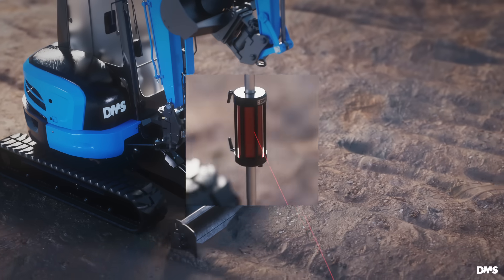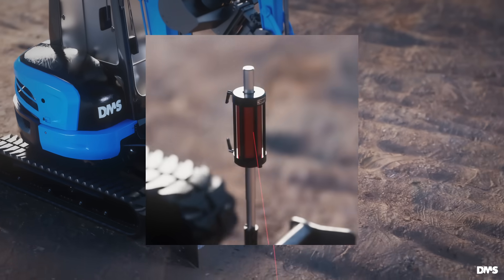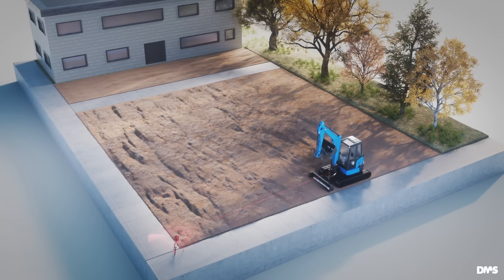In summary, the DMS Excavator Blade Control is an economical extension for your excavator, allowing precise leveling.